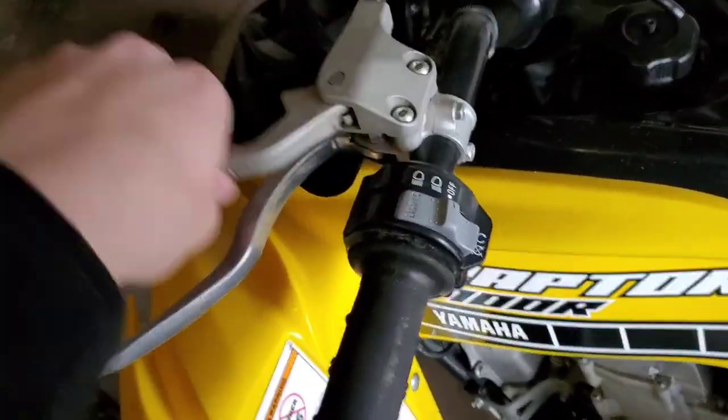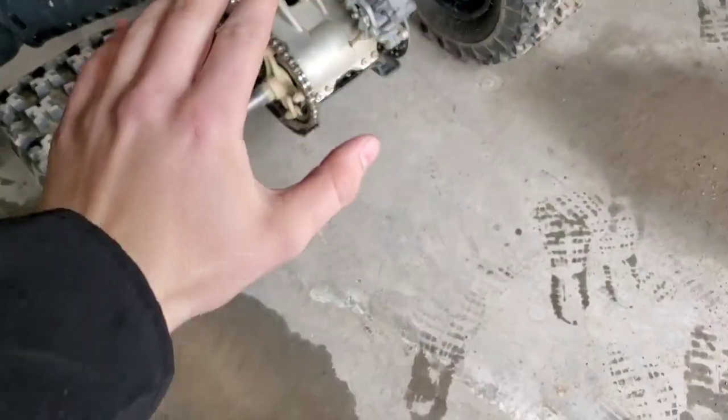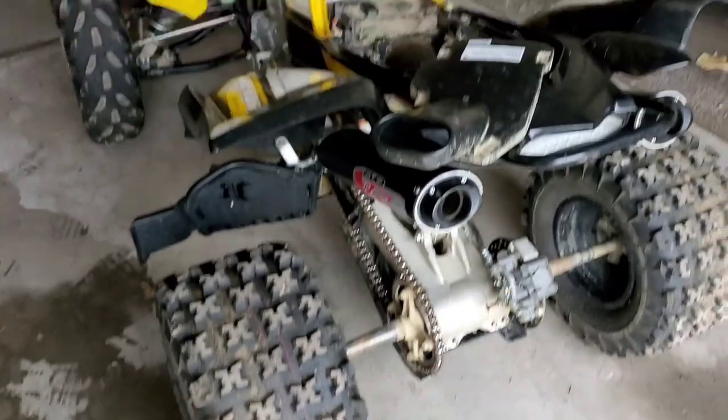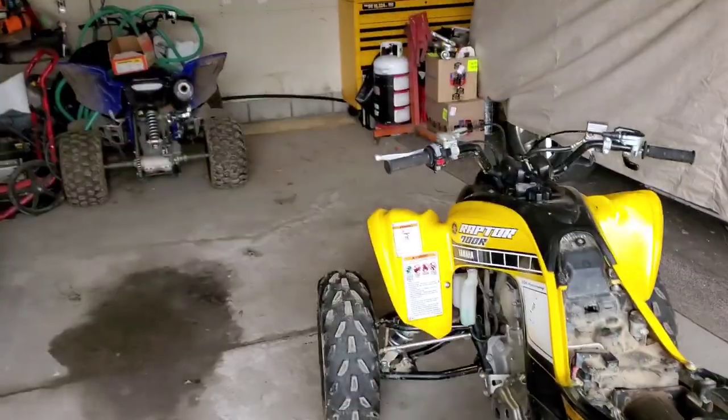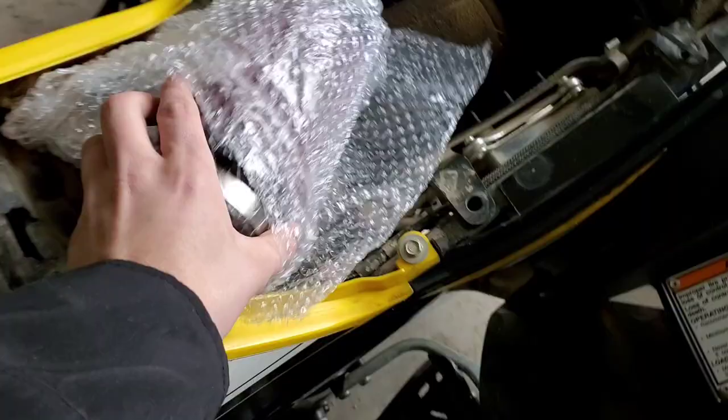We're also going to do a parking brake delete because it's pretty much useless. It just wears out, and as soon as the pads on the rear wear out you get constant readjustment — constantly annoying me. So I'm just going to get rid of it altogether. Make it clean, simple — one less thing to break on long rides. Let's get started on putting this high-flow K&N air filter into my Raptor 700R.